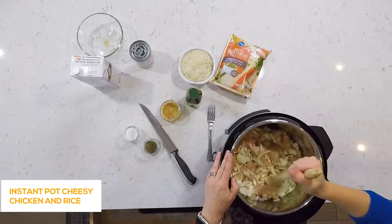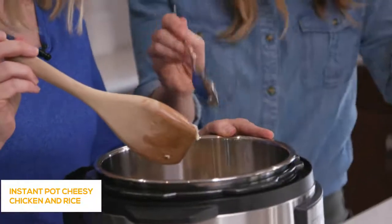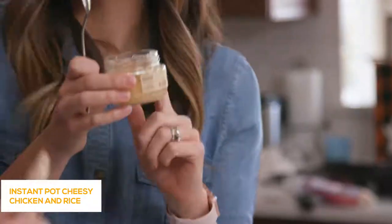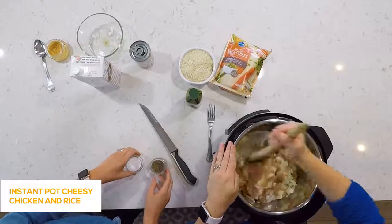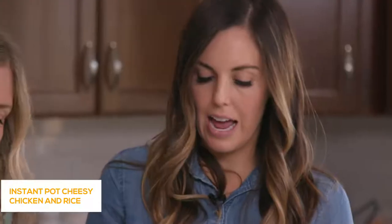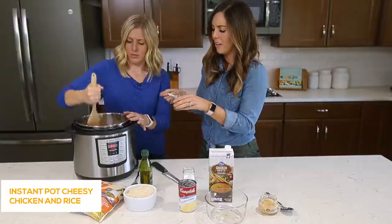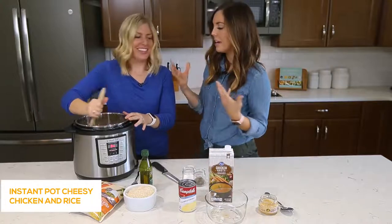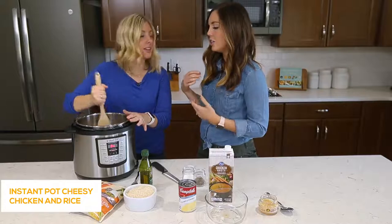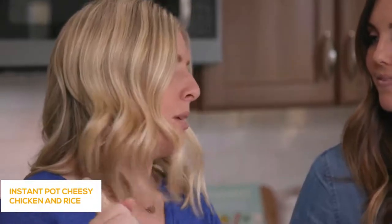Let's add some garlic — about two cloves. We're using jarred garlic here; a half teaspoon equals one clove, and this is one of my favorite shortcuts so you don't have to chop fresh garlic. All six of us use that shortcut. For seasonings I'm doing about a teaspoon of salt and a teaspoon of pepper — you can totally eyeball this. You could also add Italian seasoning or extra garlic powder however you like to season it.